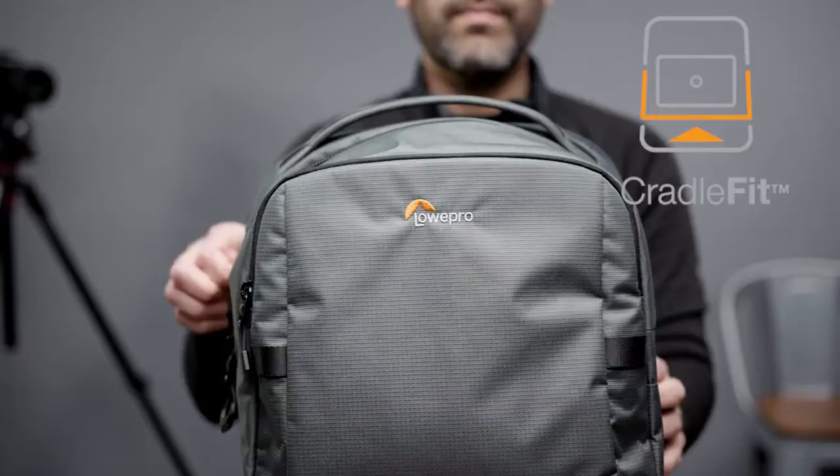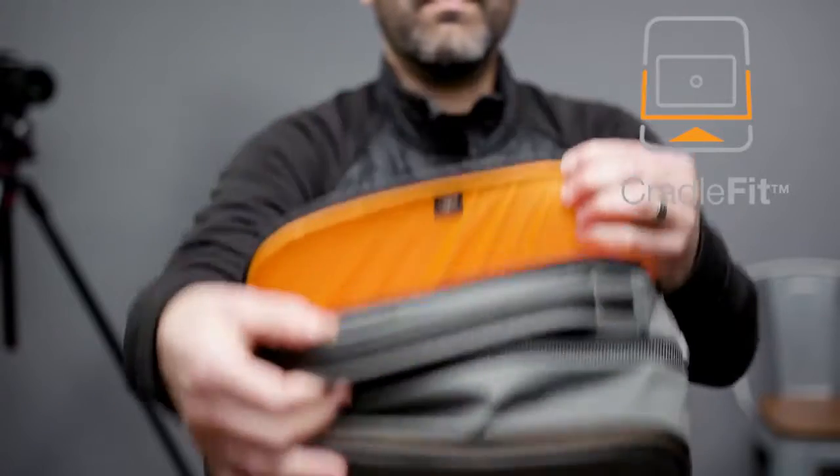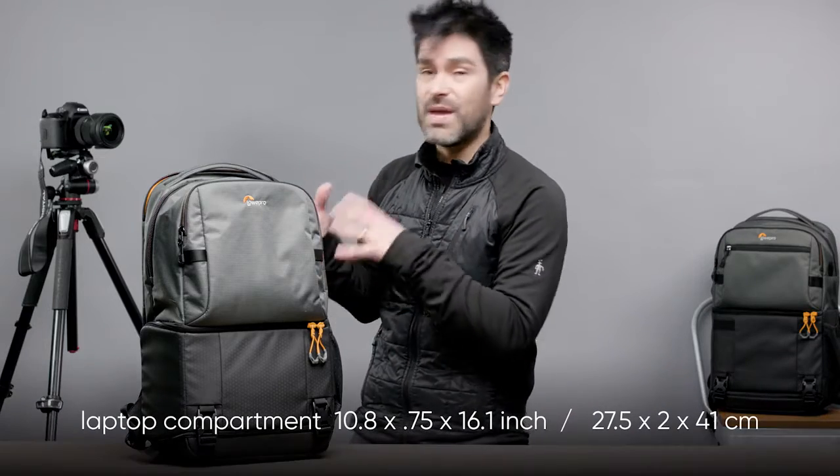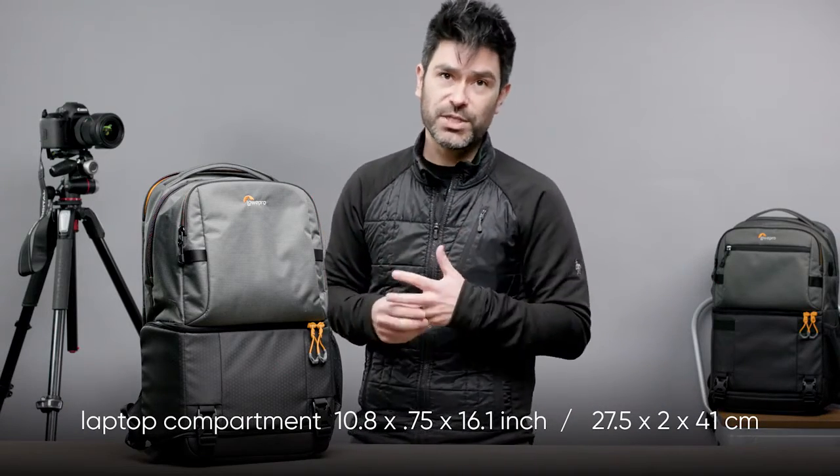You're going to find that same great protection in the back. The dedicated laptop compartment is a cradle fit, meaning your laptop drops in and is suspended above the bottom. This is sized to fit your 13-inch laptops, and if you've got a particularly small 15-inch, you may be able to fit it there as well. You can check the dimensions of the bag.